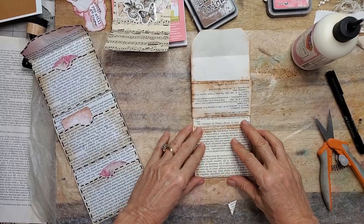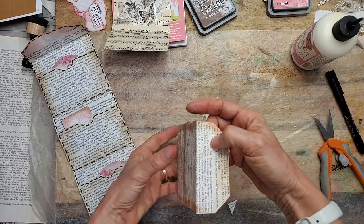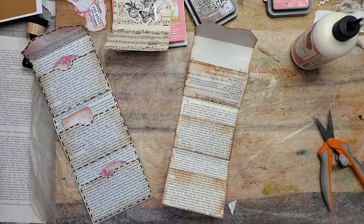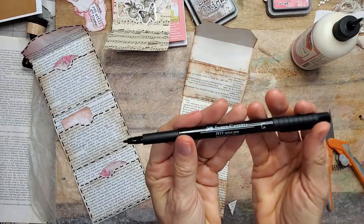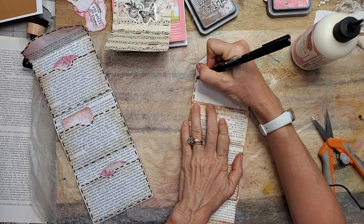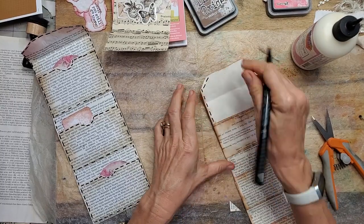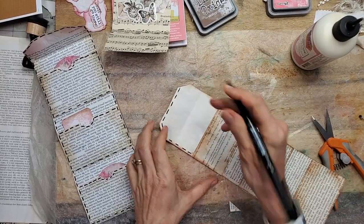So now we have this, and this, and this. Now we get to the decorating part. Let's do some faux stitching — very easy. I'm just using a 1.5 Faber-Castell marker. You can use a pen, doesn't matter, just depends how thick you want your faux stitching lines to be. On this one I want them a little fatter.